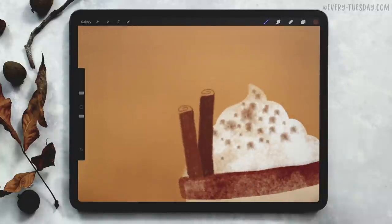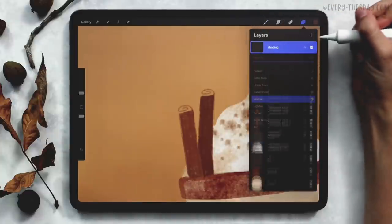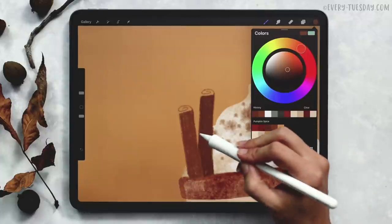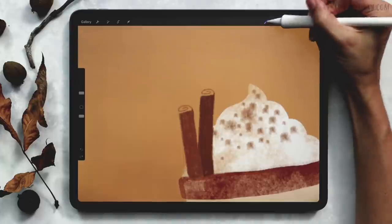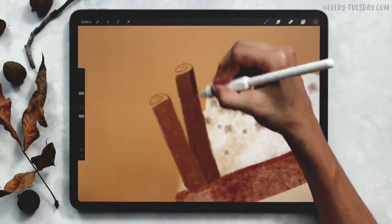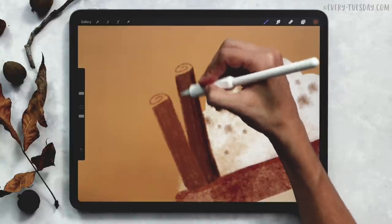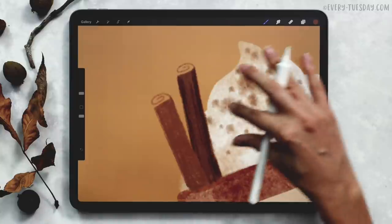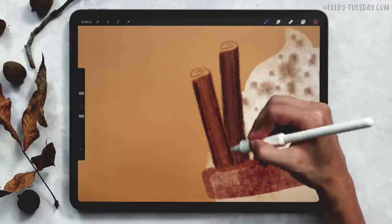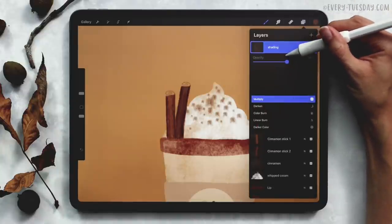Let's add just a little bit of shading. Create a brand new layer up at the very top and call it shading, then change the blend mode to multiply. I'm going to come back to my light brown — since it has a multiply blend mode, I'll still be able to see it on top of the dark brown. Keep my sketching pencil at about 3% and make the edges pretty dark, then lighten them up towards the center where there would be a highlight on the stick. Do the same thing for the light brown one. Then reduce the opacity of the shading layer — I'm bringing mine down to about 60%.